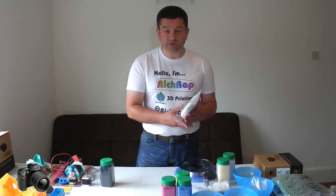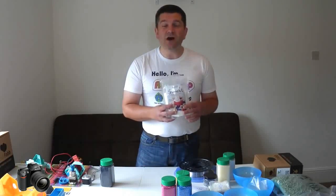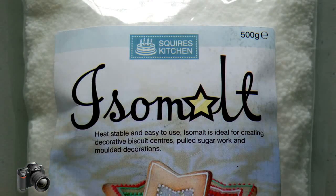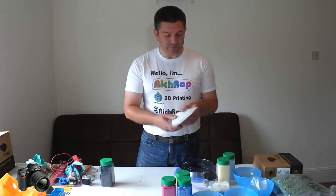One I found that was really, really good to use with 3D printing was a thing called isomalt. Isomalt is a type of sugar that's generated from, I think, beetroot. And it's a really interesting material.